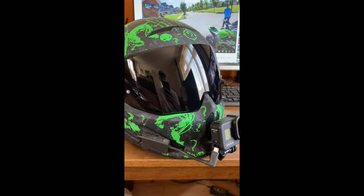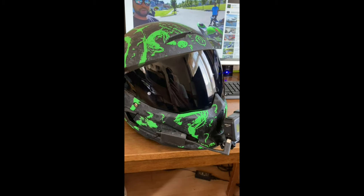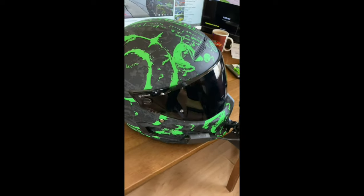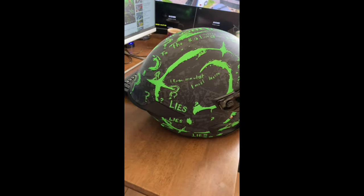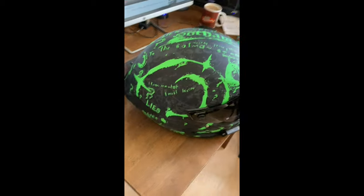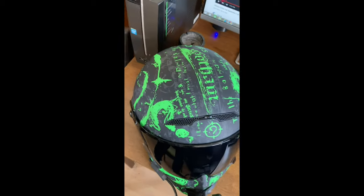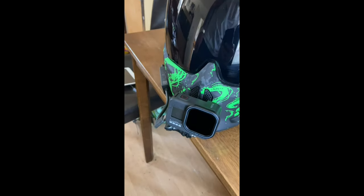Atlas 4.0 helmet. Look at it — what a lovely, gorgeous design on the helmet, look at those details, wow. As you can see, got the GoPro 8 on there.